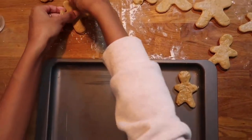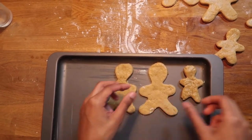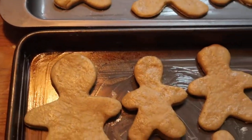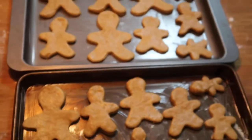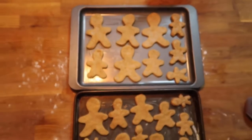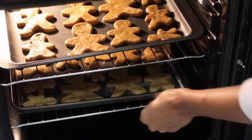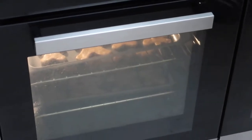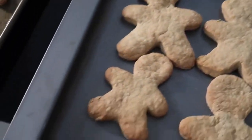Once they have all been cut out, grease your baking tray with a bit of butter, or you can use greaseproof paper to line the tray — I didn't have any so I only used butter. Place your gingerbread on the tray, set the oven to preheat to 190 degrees, and let them cook for 10 to 15 minutes. They should look slightly golden in appearance.